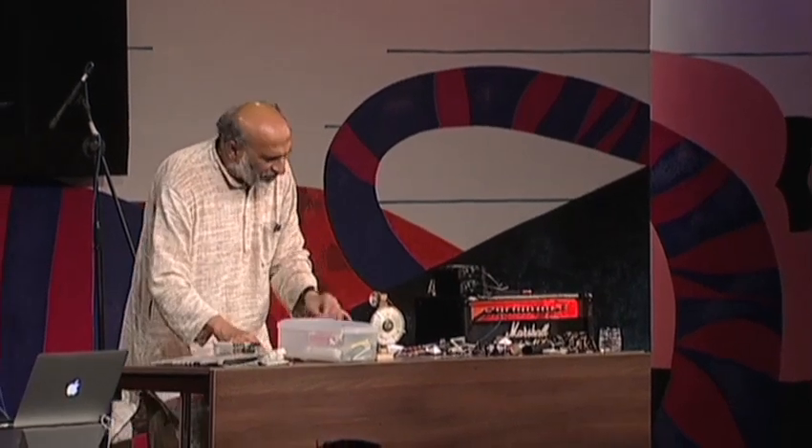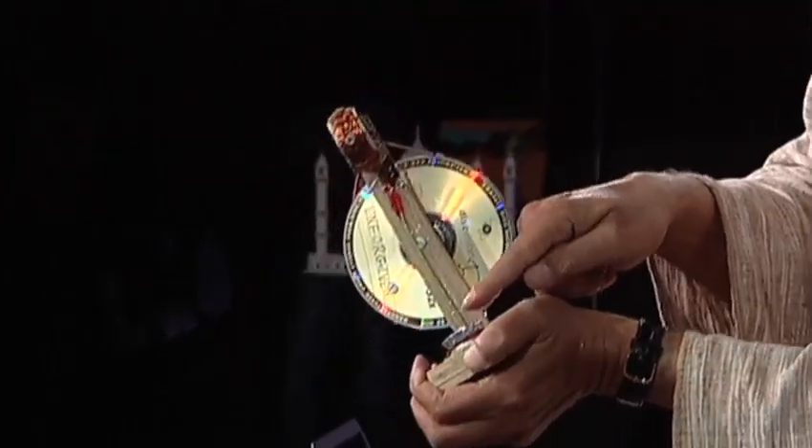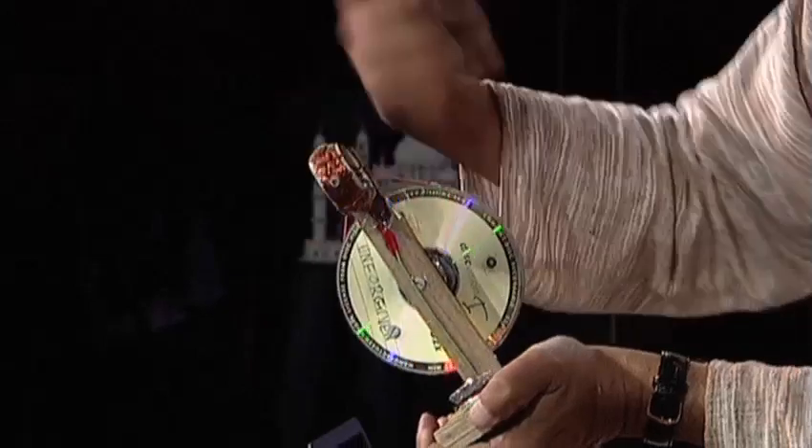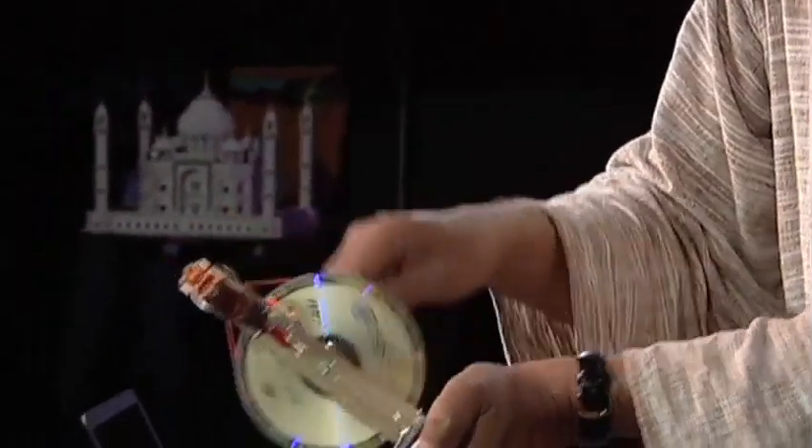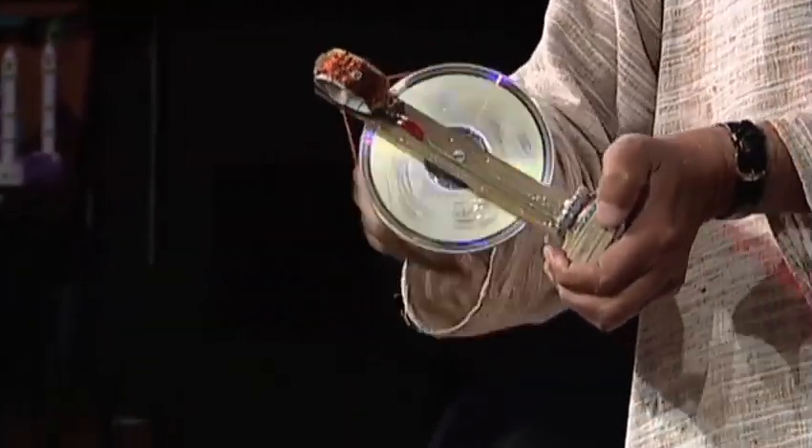This is a simple crank generator. There are two magnets and a large pulley made by sandwiching rubber between two old CDs, plus a small pulley and five turns of wire attached to an LED. If I spin this pulley, the small one spins much faster, creating a spinning magnetic field. Lines of force are cut, EMF is generated, and you can see this LED glow.